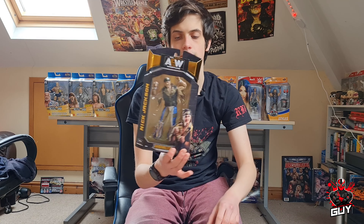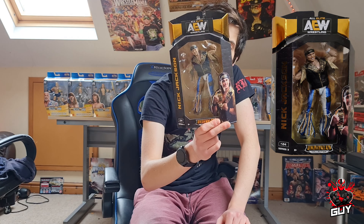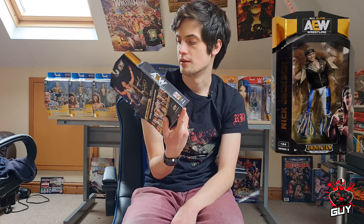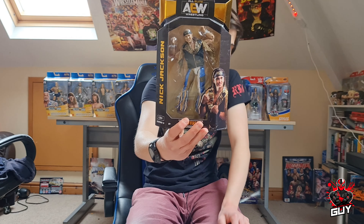Next we have Nick Jackson of the Young Bucks, Series 3 Unrivaled Collection number 24. What a brilliant figure this one is. The blue, white and gold attire just looks fantastic. The entrance jacket is incredible — so detailed. The headband is really, really good. The head scan is brilliant on this figure and the way they positioned it in the box — I absolutely love that.